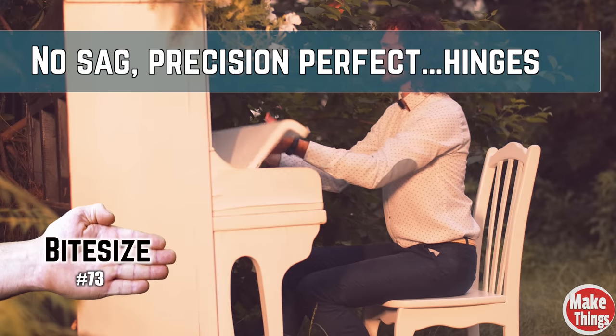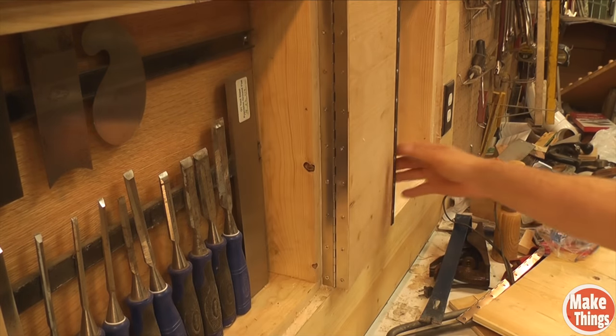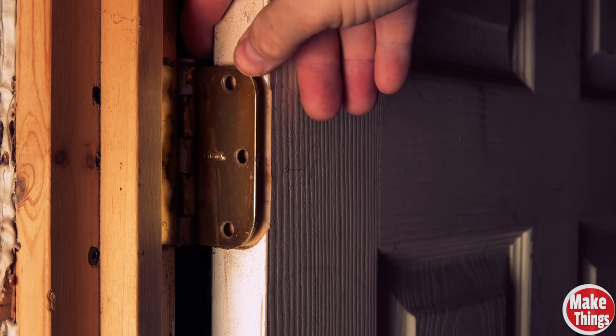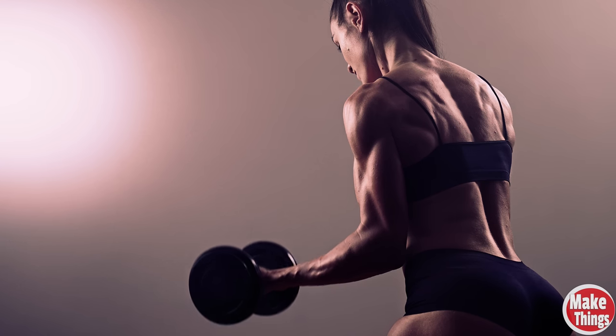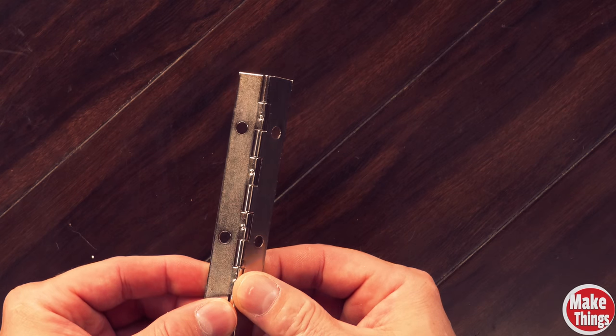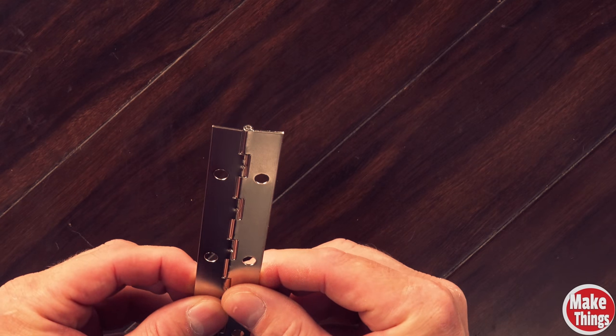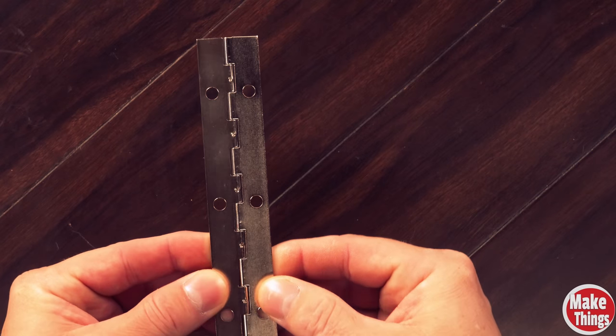Piano hinges — yes, you'll find them on pianos. Beyond the name, piano hinges are some of the very best hinges you can put onto a project. We talked about butt hinges as being the most used hinges in the world. Now we'll talk about what I consider to be the strongest hinges you can buy. Piano hinges, which are long conjoining metal plates that hinge on a central pin, might open and close like the butt hinge, but that's where the similarities end.